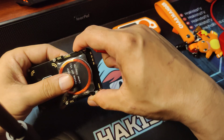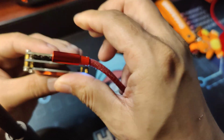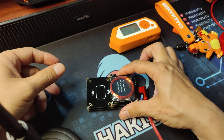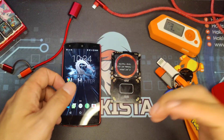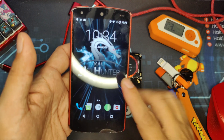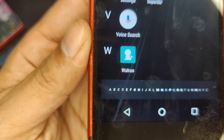Third is the lack of a built-in power supply, where you would need a battery connected here or a power bank for it to be functional. Now, one way to solve this problem is using an Android phone and downloading the app called Walrus.